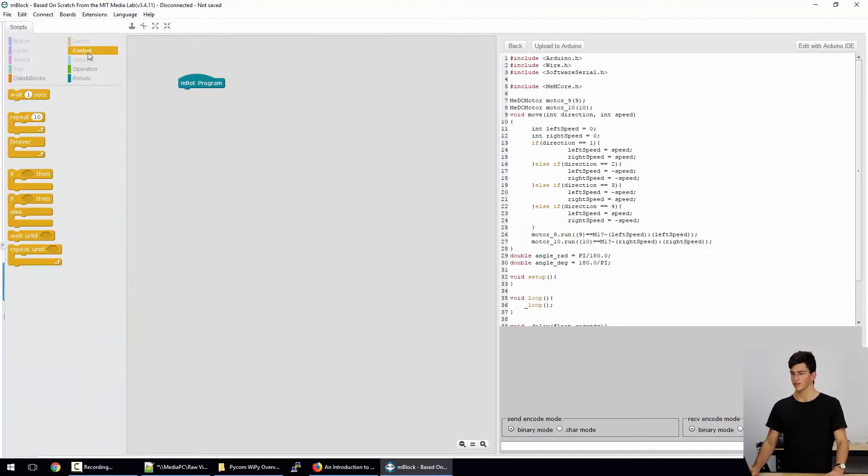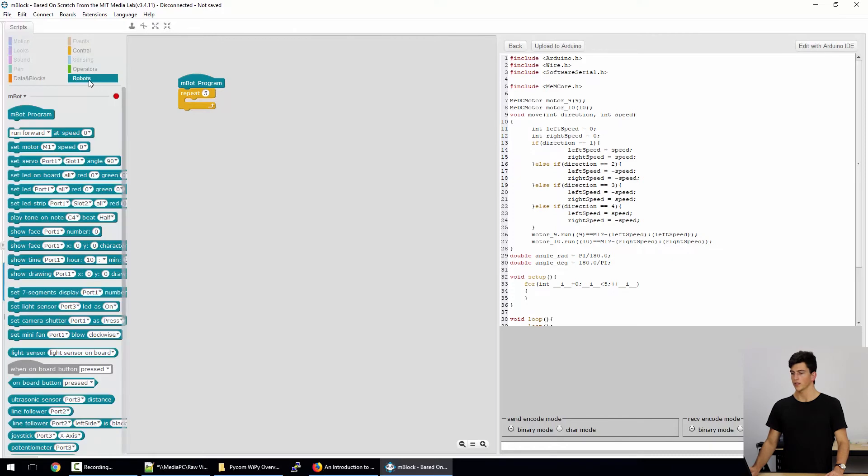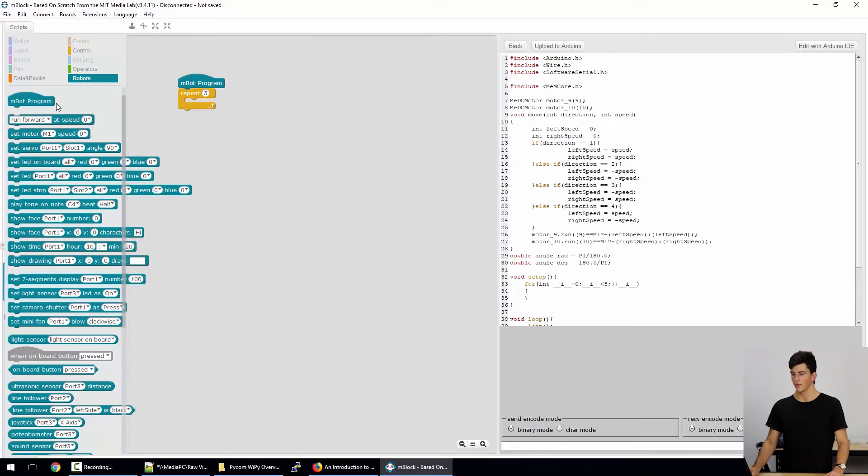As an example, the next thing we can do is add in a repeat function — just drag and drop that right in here. Basically what this does is anything inside this repeat bracket will repeat 10 times. We can actually change this number, so we'll change that to a 5. And now we can go back to the Robotics tab and we have all the functionality that the robot will have.